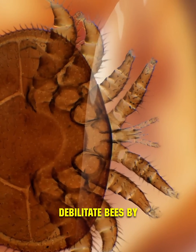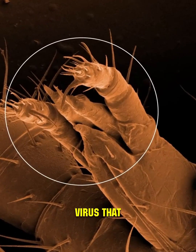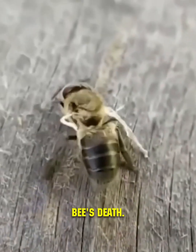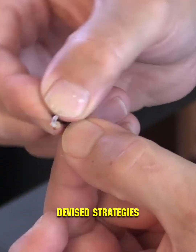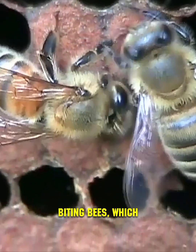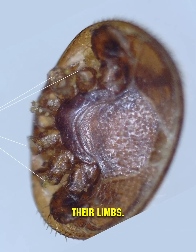The mites debilitate bees by feeding on their vital fluids and can transmit a virus that deforms their wings, often leading to the bee's death. To combat these pests, humans have devised strategies such as breeding biting bees, which can detect mites and disable them by biting off their limbs.